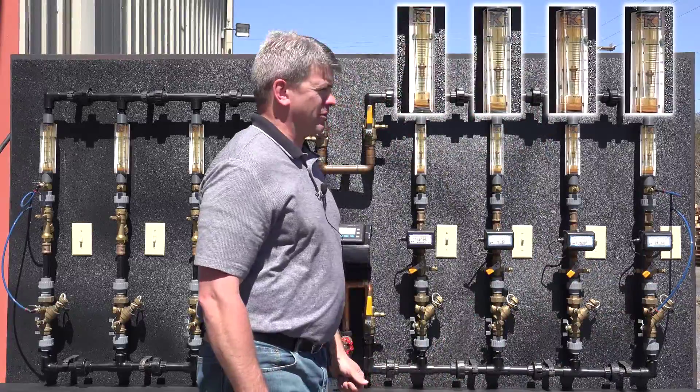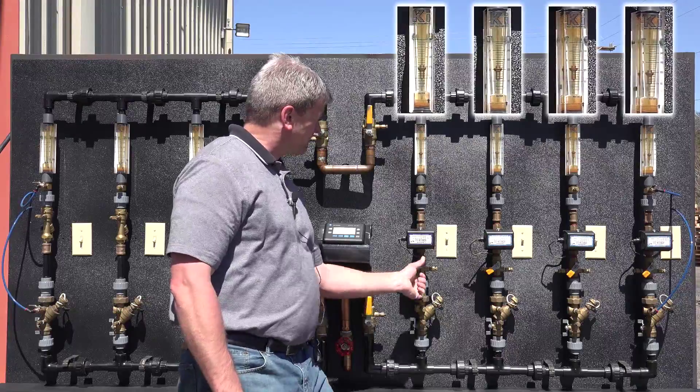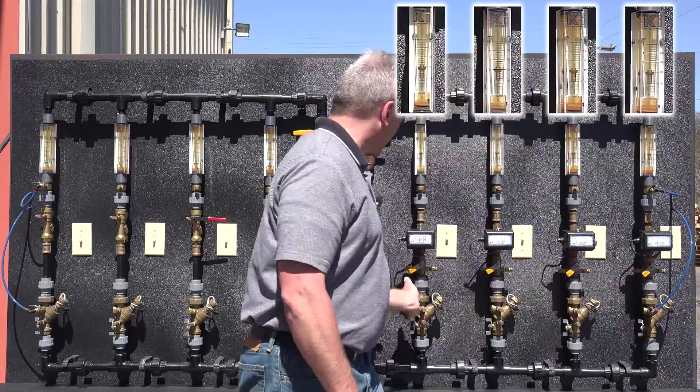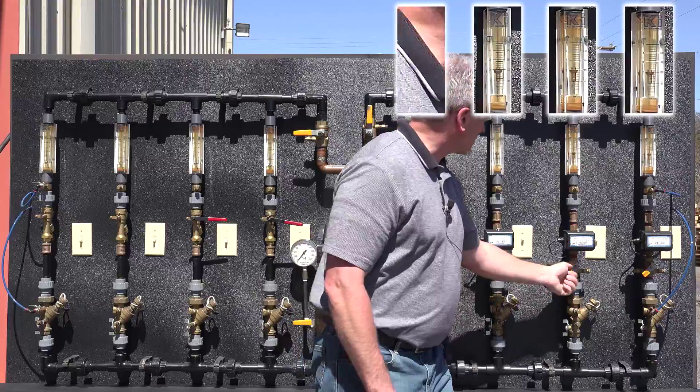Generally, it takes about three balancing efforts to each valve. We continue on until our system is balanced at 100% flow.